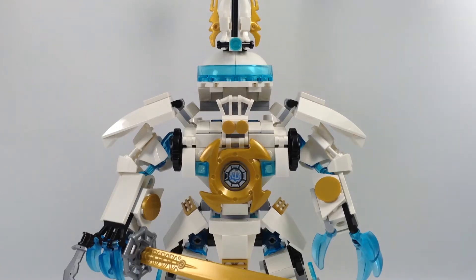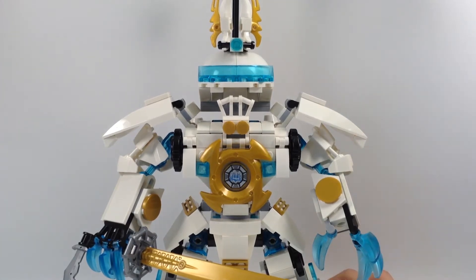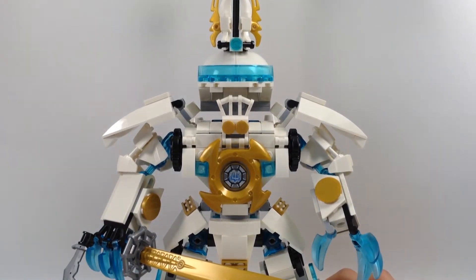Hey everyone, GG and Brix here. Today we are looking at a Ninjago MOC that I made. It's Zane's mech — it's not from the show, but I made it and I want to show it. Let's take a look at it.